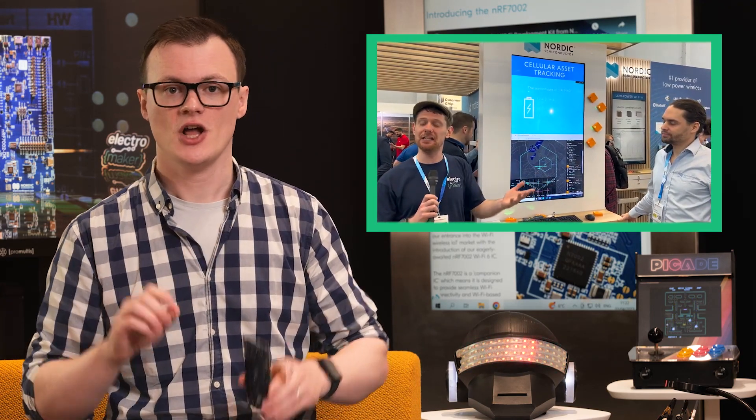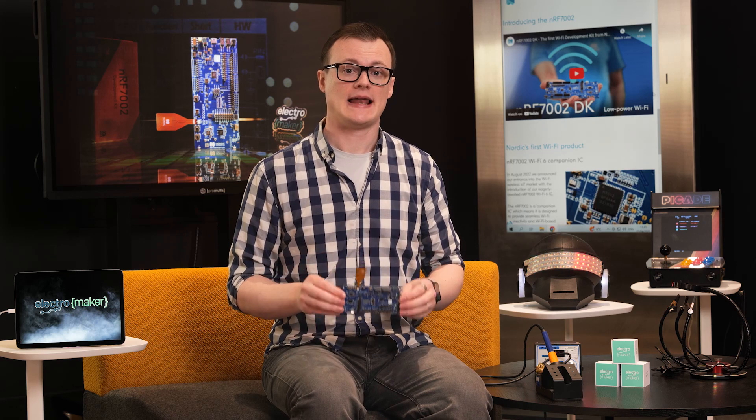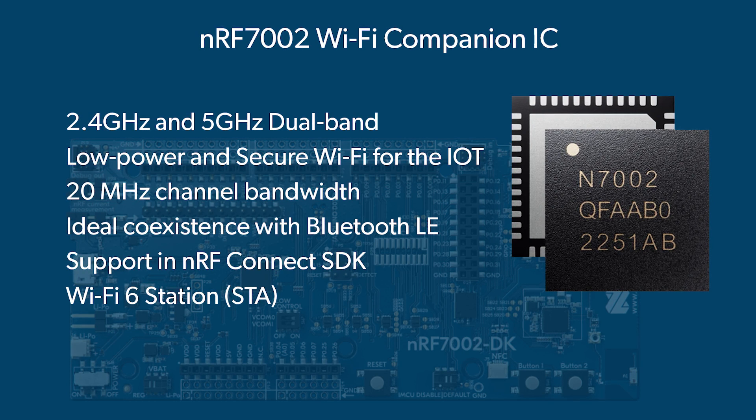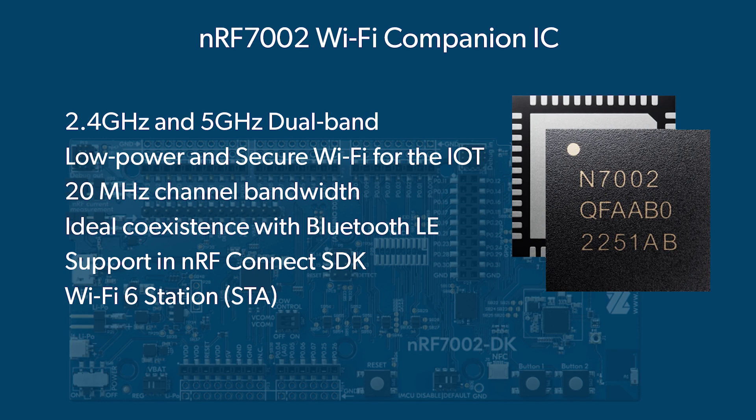The Electromaker film crew visited the live demos at the Nordic stand during this year's Embedded World Conference. If you are interested to see these things in action, go check out the video we published a few weeks ago — the demo includes Matter, Bluetooth LE, and Thread, link in the description. With regards to frequency, this chip allows for both 2.4 and 5 GHz operation, has 20 MHz channel bandwidth, and co-existing interfaces for using different wireless protocols simultaneously.